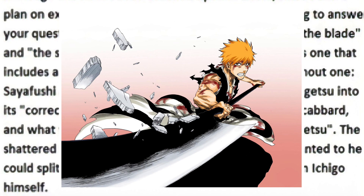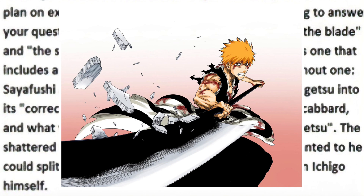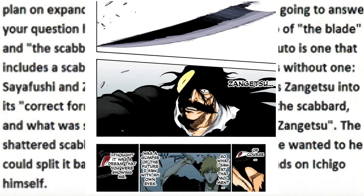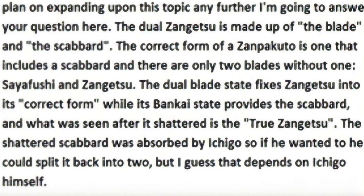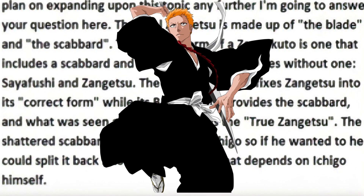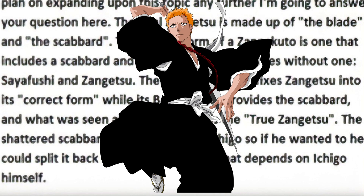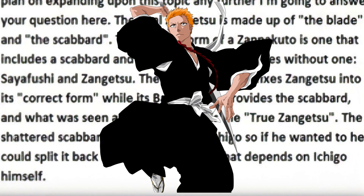Ichigo now possesses the ability to manifest that scabbard once more — in other words, if he wants to, he can split his sword back into two. But according to Kubo, this is up to Ichigo. After the scabbard was shattered, Yuha upon seeing the revealed sword referred to it as Zangetsu, which Kubo also confirmed is in fact the true Zangetsu — so that is Ichigo's true power. This means that Ichigo, as featured in the hell one-shot, has the ability to manifest the scabbard if he wishes, and can possess both the correct form and the true form of Zangetsu.